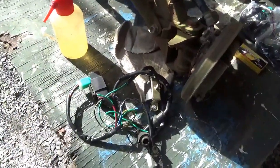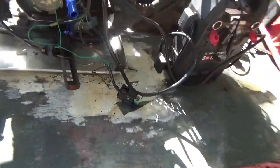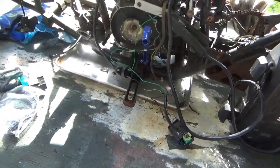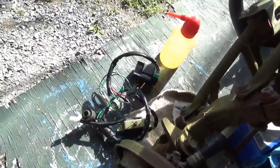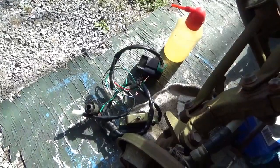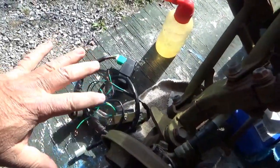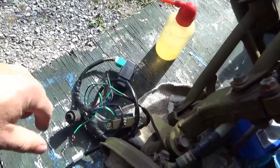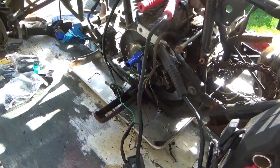I always recommend when you buy some of this stuff from China — it all comes from China, they don't make it here in the United States — buy two, just in case you got a bad something. Normally they give you a discount on two. These are about 16 to 25 bucks depending on who you get it from. So if you could afford one, do yourself a favor and buy two. That way you have a second one for troubleshooting and to double-check how they wired it. Don't be surprised if they managed to wire two of them wrong.